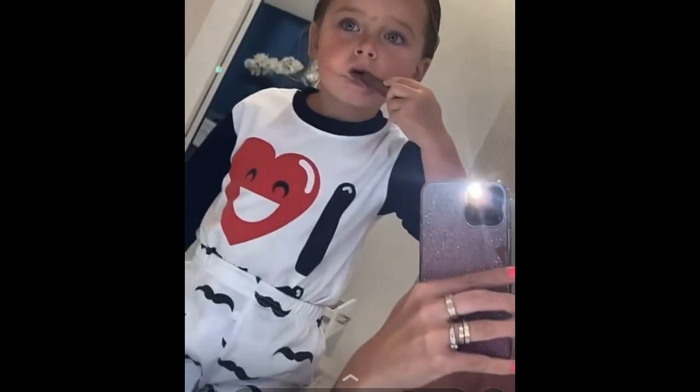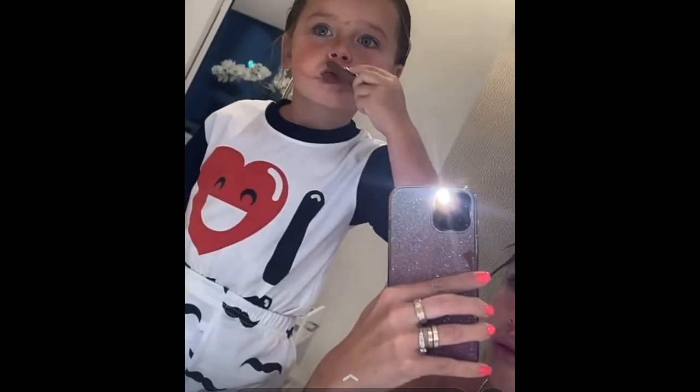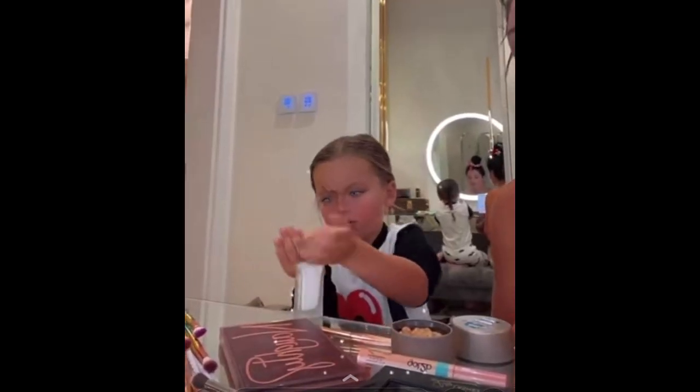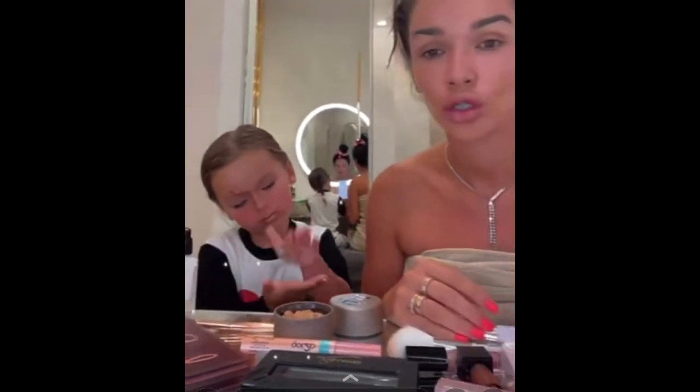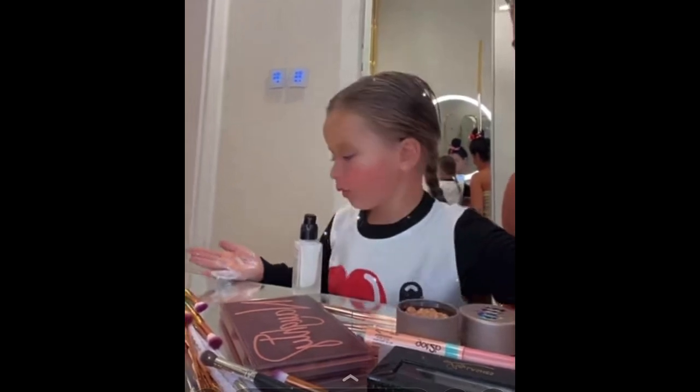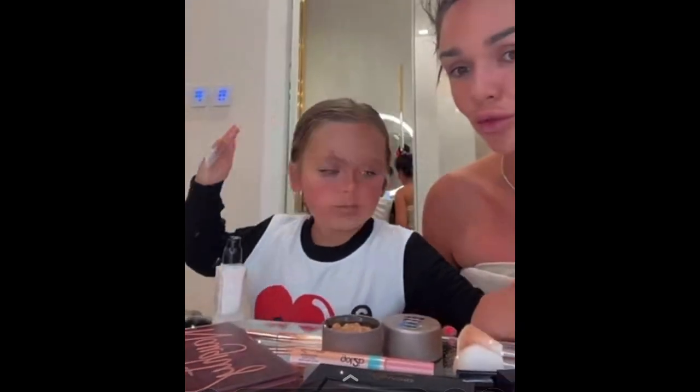Chelsea is now preparing some lipstick — so far so good! Chelsea, meanwhile... I think Chelsea is going all in — she's trying to apply foundation and beauty products herself. You should know that Chelsea is passionate about makeup. I think when she's a bit older she'll be a makeup YouTuber! Would you like to work in makeup when you are older? Oh là là, mon Dieu!